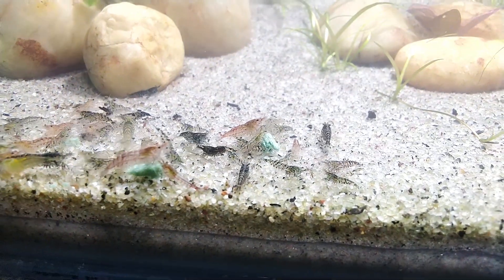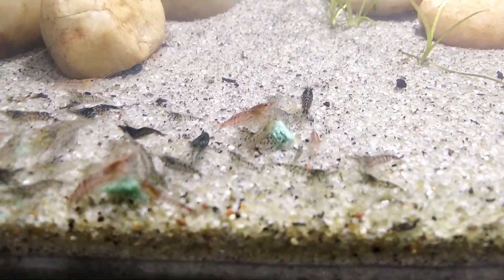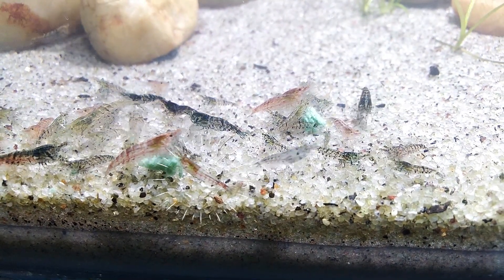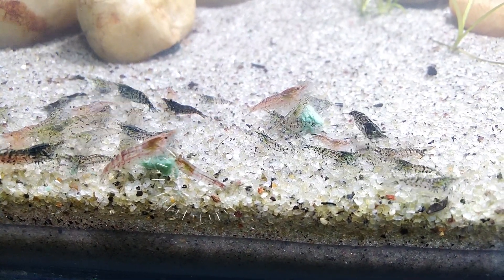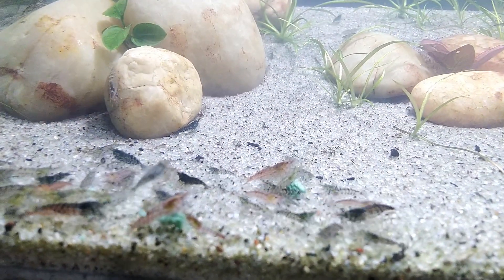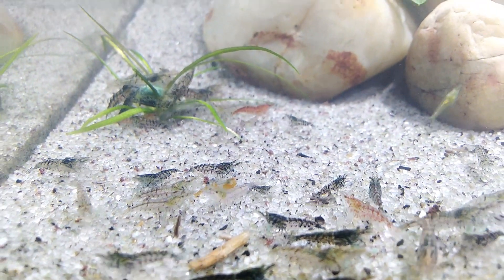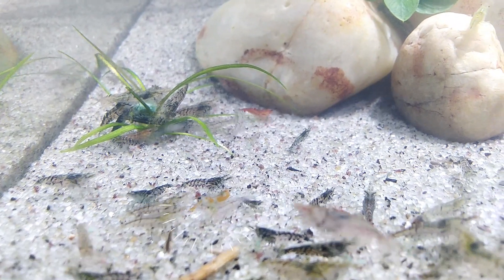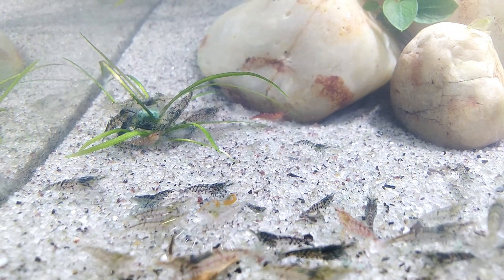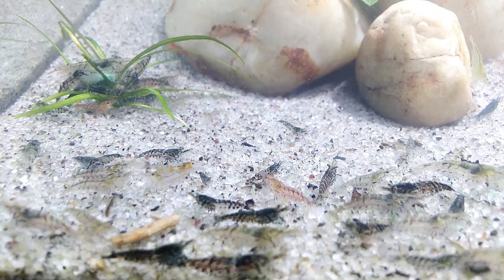The shrimp will be removed. The cherry shrimp is red — Red Rili — it's a good green-red Rili. The orange Rili is also present. It's not a mutation — it's a clean orange color. It's a natural variation.